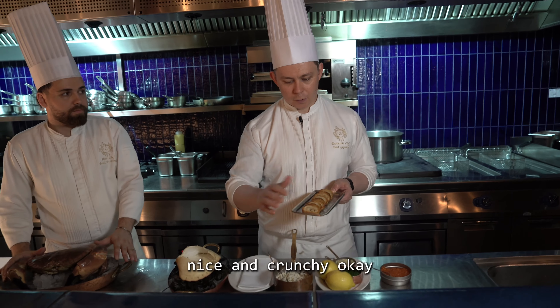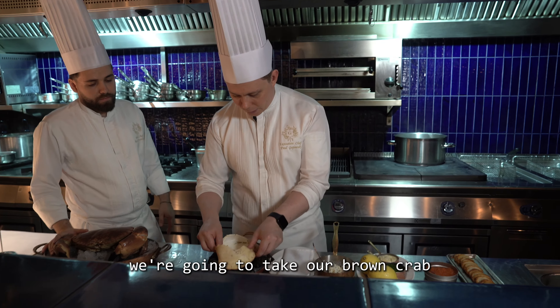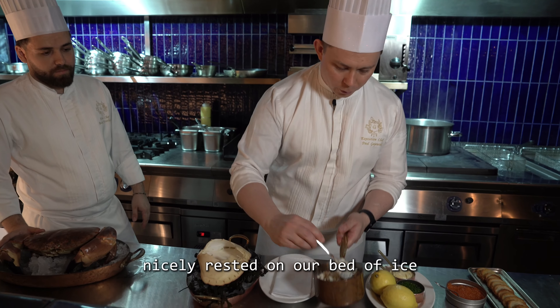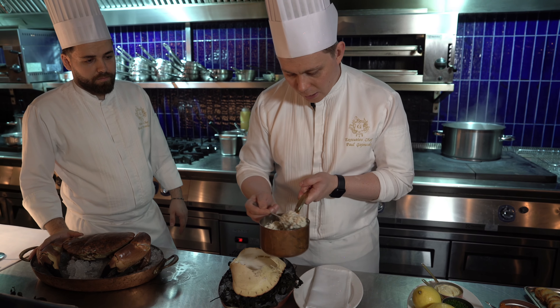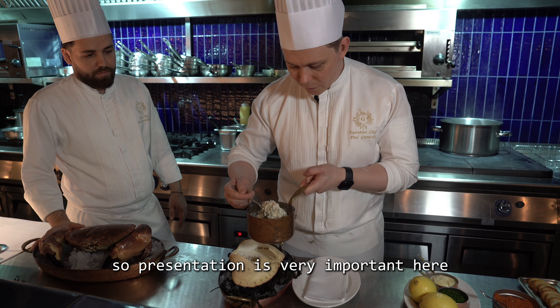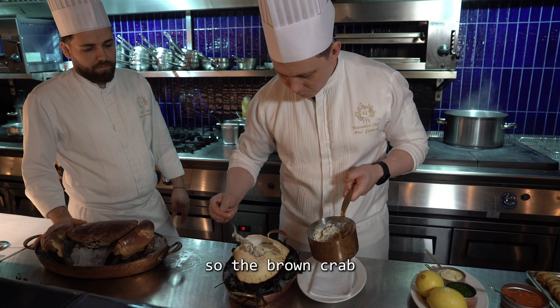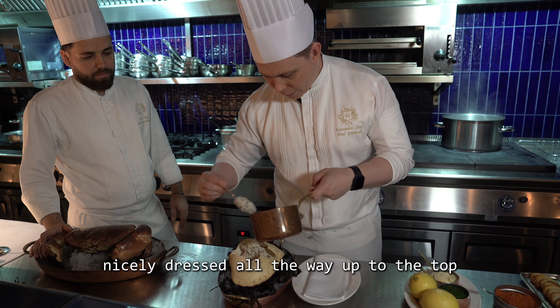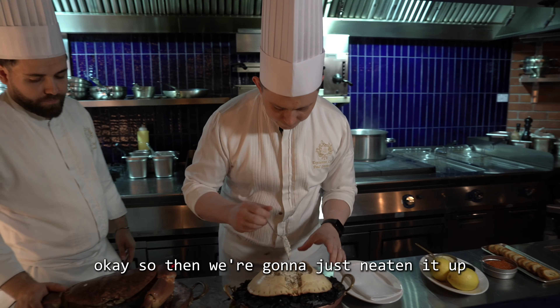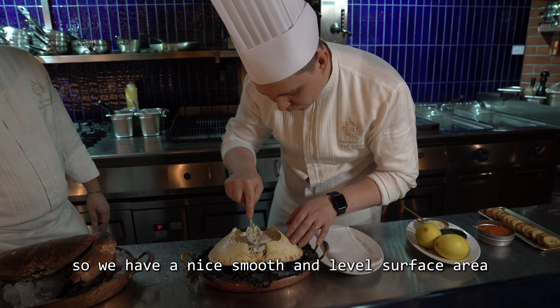We're going to take our brown crab, resting on our bed of ice, and fill the head. Presentation is very important here — we want to keep it natural but beautiful. We fill the brown crab all the way up to the top, then neaten it up so we have a nice smooth, level surface.